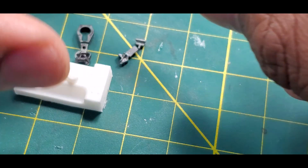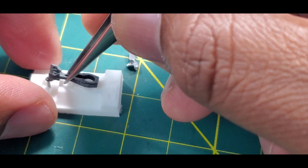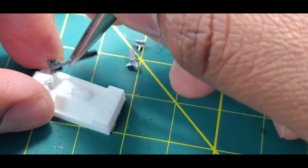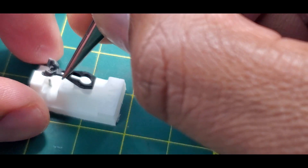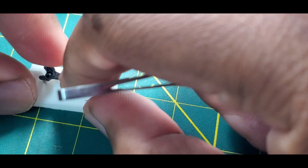So let me put one together for you using the jig, which is a very helpful tool. I think it's running about $8 — it's definitely worth the investment if you are planning to go with these couplers.